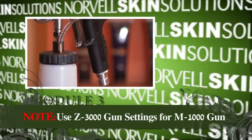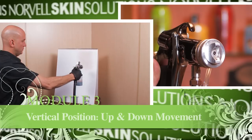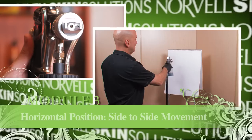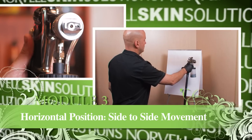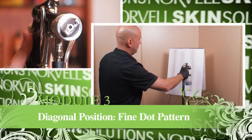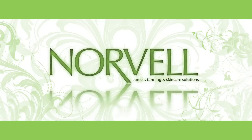First, look at the front nozzle of the gun and turn the nozzle to the vertical position — this means the gun spray pattern will spray up and down. Next, click the nozzle to the horizontal position and the spray pattern will spray from side to side. The last position is the diagonal position, which will allow you to spray in a fine dot pattern — great for fine detailing.